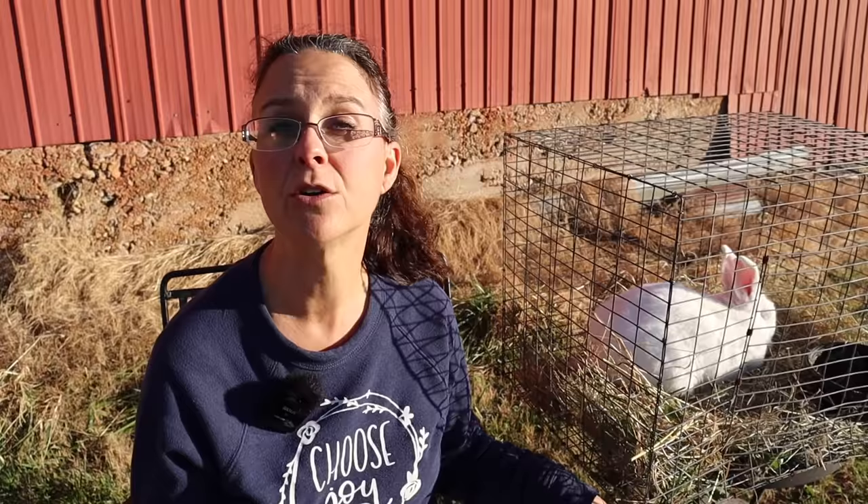The third breed we have raised and really enjoyed are Silver Fox. Silver Fox meat rabbits are considered a heritage breed and are actually gaining in popularity for homestead meat rabbits. There aren't many people raising or breeding them, so they're pretty sought after right now. They're a great meat rabbit, they produce manure, but they also have fantastic fur — beautiful pelts. The one thing to consider is that if you're raising them for both meat and pelts, the timing doesn't quite work out. Generally you process meat rabbits at about 10 to 12 weeks — about three months old — but in order to have a nice pelt, you should wait until the rabbits are about six months old. But all three breeds we've raised and we recommend them all.